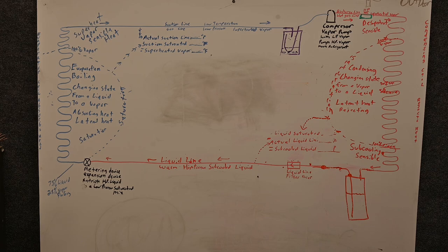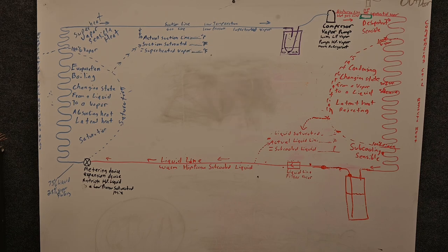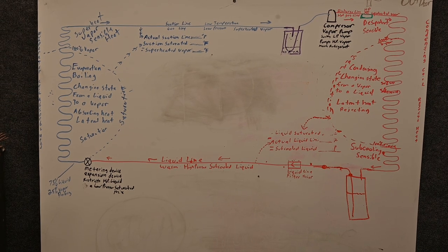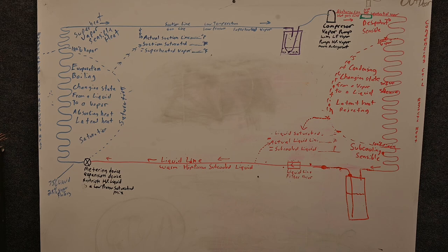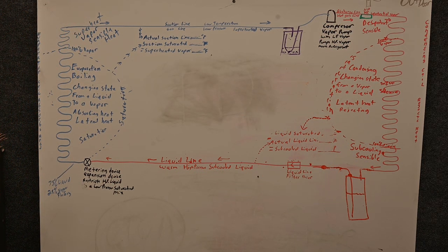Another important thing we can do is add a product called Acid Away. If we're dealing with a burnout, we can add this chemical inside of the oil before we put it back together, and that oil will neutralize any of the acid. However, if you mix it wrong you can end up with a base and change the properties of the refrigerant. I personally don't love using it, but I have had to use it before without issues — though it always makes me nervous. Adding some acid neutralizer in there will help neutralize any of the acid.